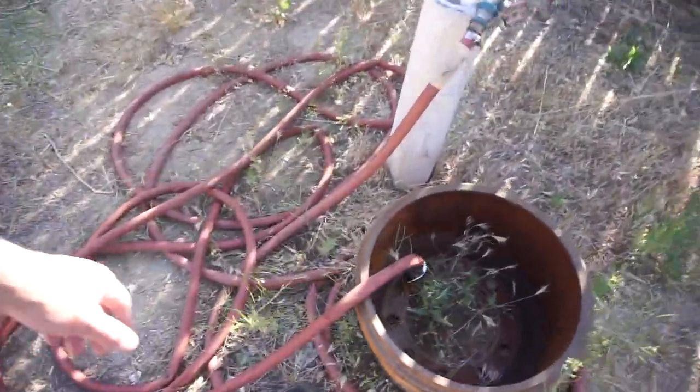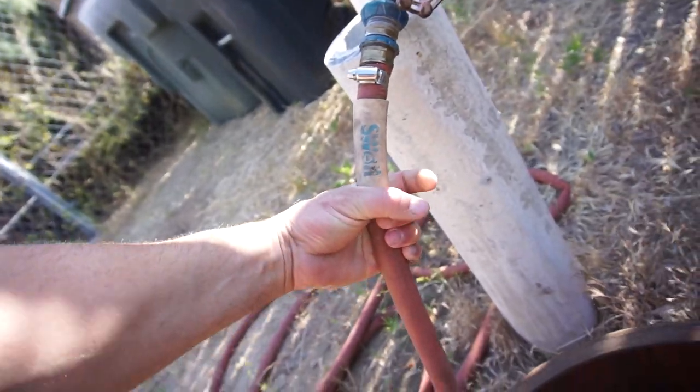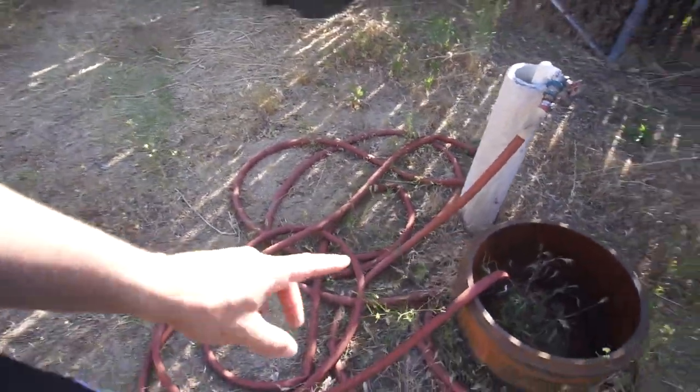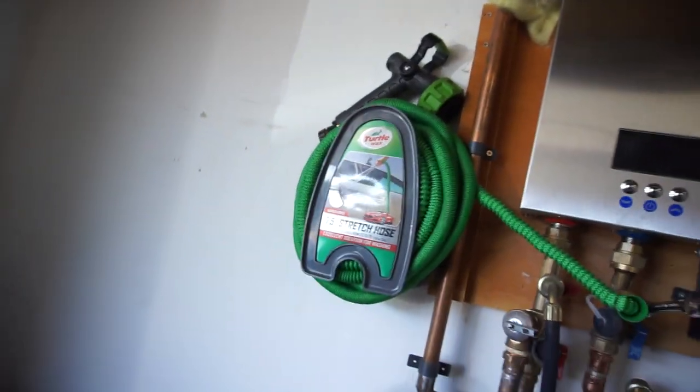I have had this hose for a long time — this is one of those Swan hoses. It used to be 50 feet, maybe 100 feet, and now I think it's down to like 50 feet because I've cut a lot off it. When it kinks it cracks, and it kinks a lot. I don't like it because it does kink a lot. This new hose — I have a hard time getting it to kink.